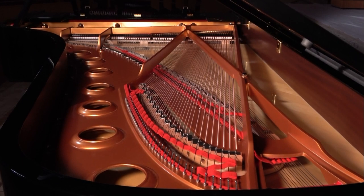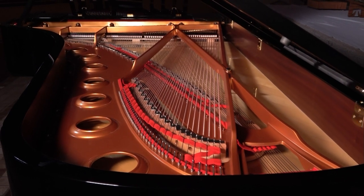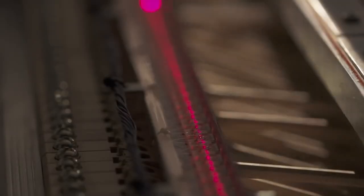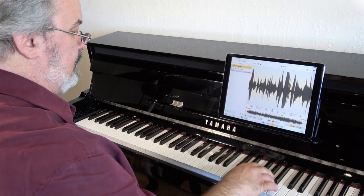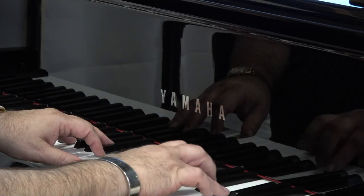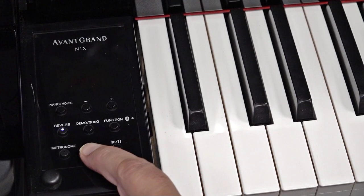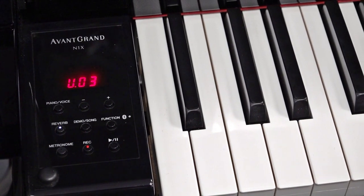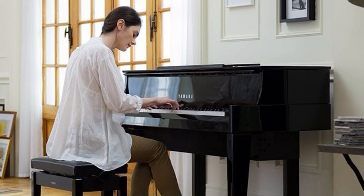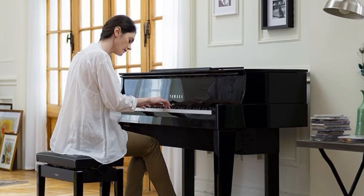Thanks to Yamaha's over 150 years of experience building the world's most in-demand acoustic pianos, and Yamaha's unwavering determination to innovate and develop next-generation music technologies, the N1X Hybrid Grand Piano gives you the power of a world-class grand piano, the features of a cutting-edge recording studio, and the connectivity of the world's most advanced digital pianos — all in a cabinet that can fit anywhere in your home.